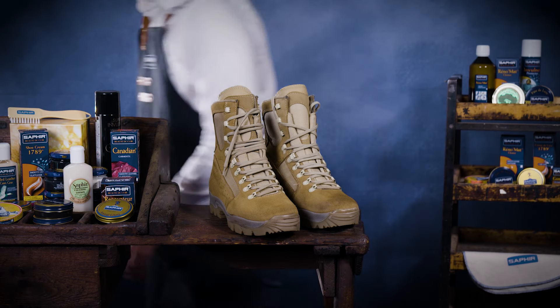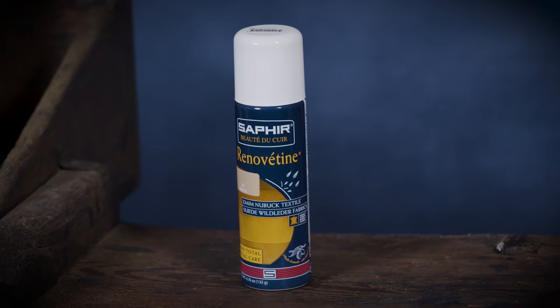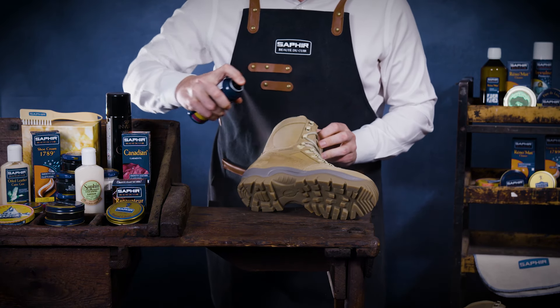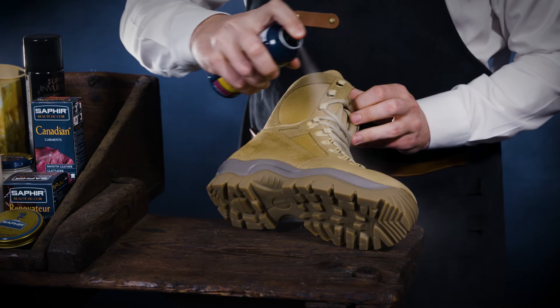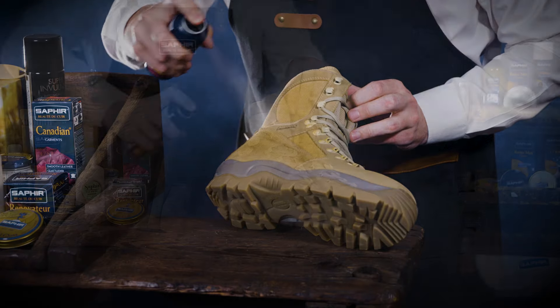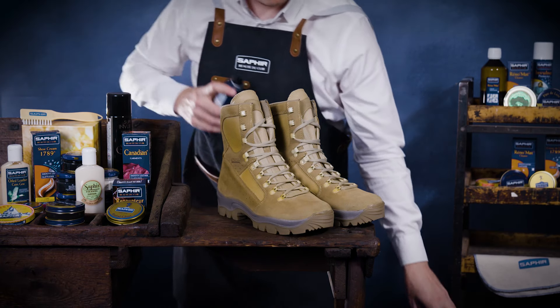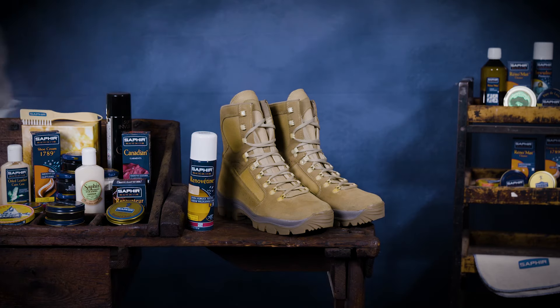Over time, your suede boots or shoes may lose their original colour. If this happens, Saphir Suede Renovator Spray is the perfect solution. Saphir Renovator acts as a recolourant to bring the life back into your footwear. Shake the aerosol well and spray it evenly over the footwear from 20 to 25 cm away. Let it dry for 10 minutes. Repeat regularly to maintain the colour. We recommend using this product every 4 weeks to keep your boots looking their best.